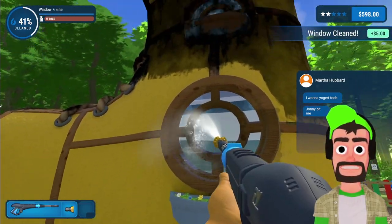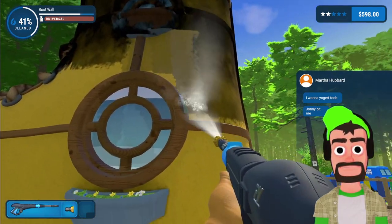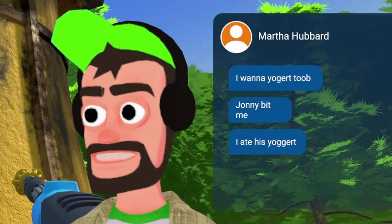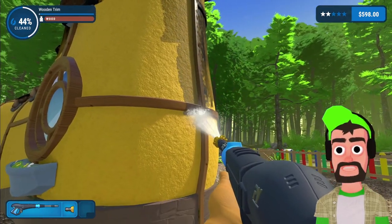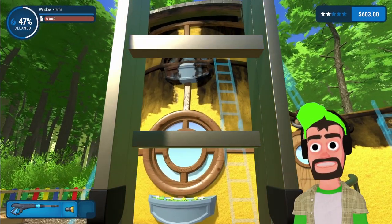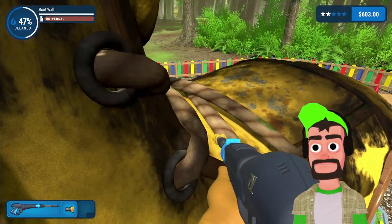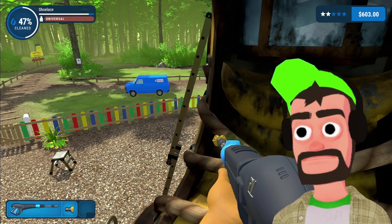I'm trying to get my second channel to a hundred thousand subscribers — we're getting there, but I could really use all the help and support. In my last Power Wash Simulator video I got about 4,000 comments telling me to use the ladder. There — here it is. I used it, I did it for you.